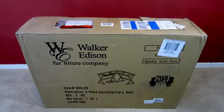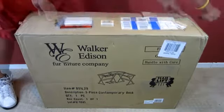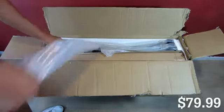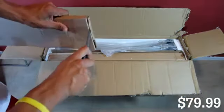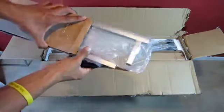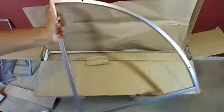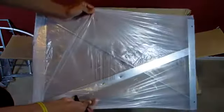Today we will be unboxing and going over the new desk that I picked up. You can find this at Walmart for $79. They come in multiple colors such as black, silver, and black on black — the black on black will cost you an additional $10, so that would be $89. It's a pretty cool price for a home desk or office setup. I highly recommend this one — I've been using it for quite a while.